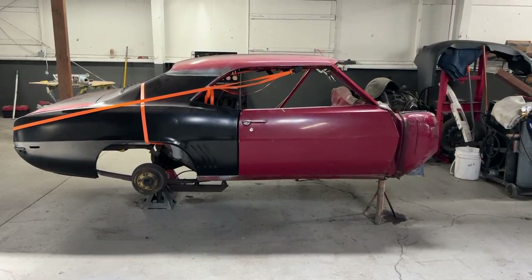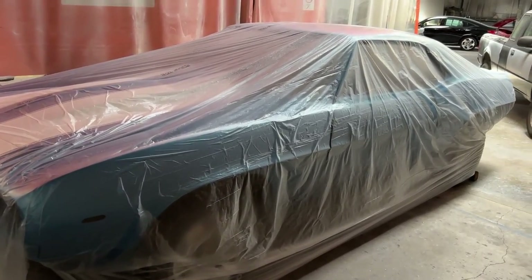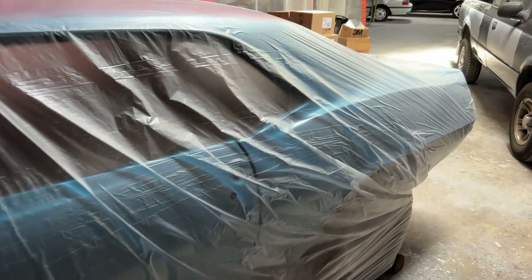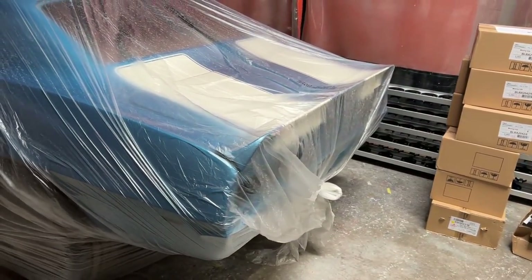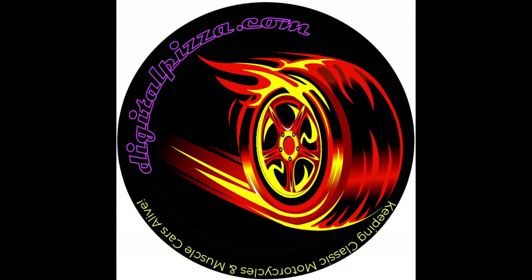That's going to do it for this video and I will have another video on this car pretty soon. I'm also going to be bringing the blue car to my shop next week and will be working on that soon to get it back together. Thank you so much for watching — please like, subscribe, and share. It's important to me and it helps the channel. Thank you and we'll see you soon.